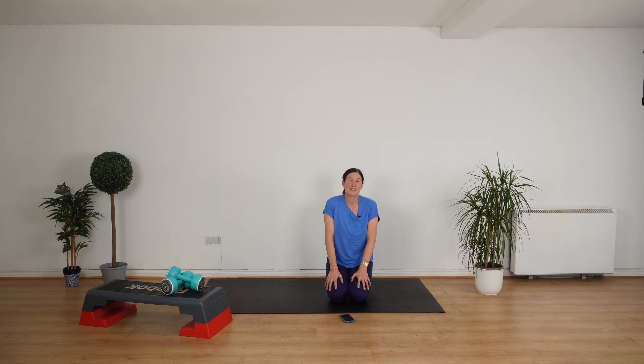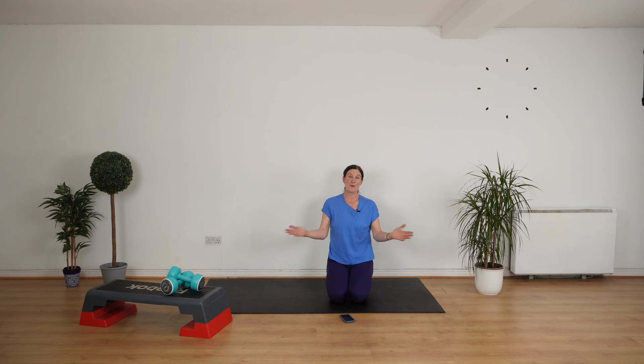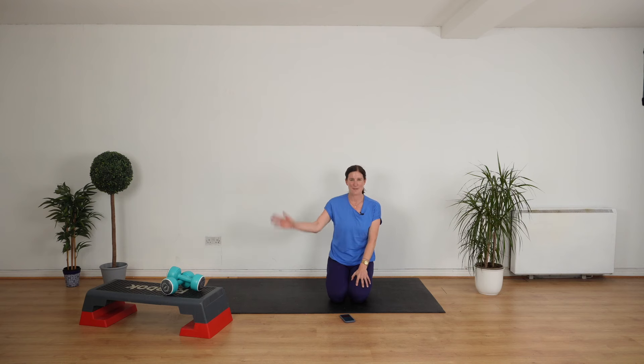You did absolutely brilliant — really, really well done. If you enjoyed this workout, don't forget to hit subscribe to my YouTube channel for more tips and inspiration for you, a woman over 40 who wants to thrive, who wants to feel fit, healthy, and free. I hope you enjoyed this workout. Let me know how you got on in the comments below. Bye for now.